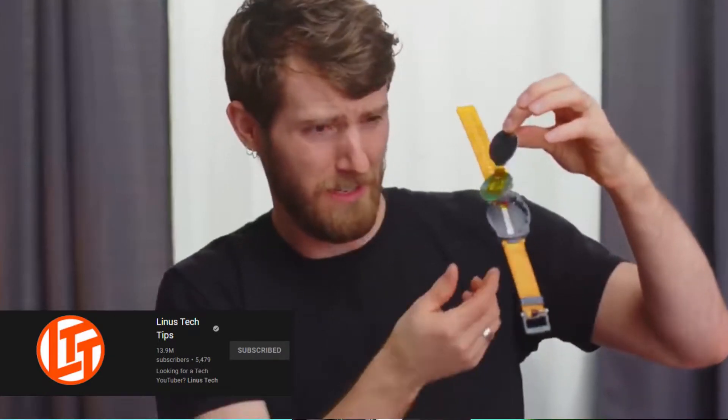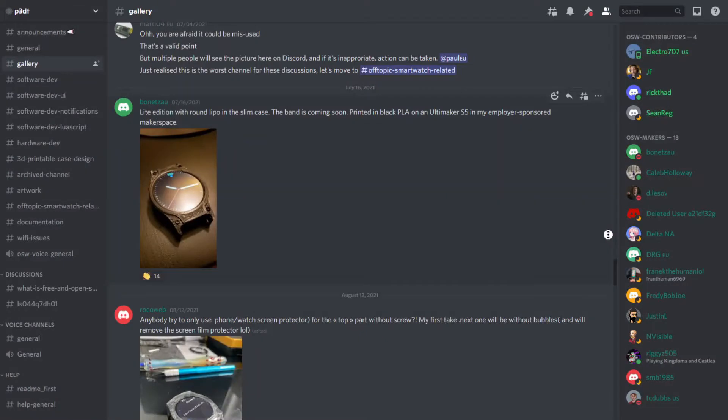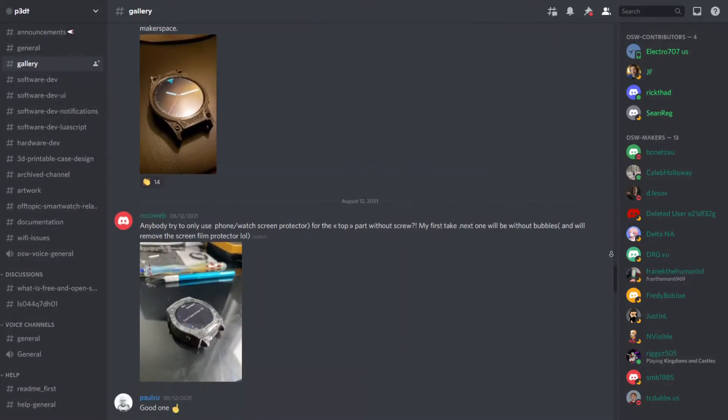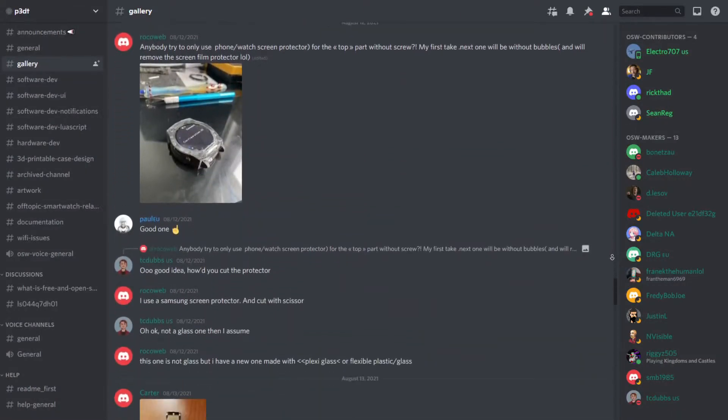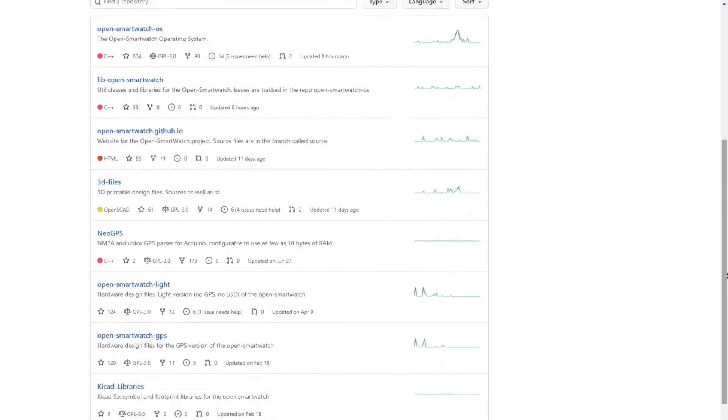Before I begin, I'd like to say that I left a whole bunch of links down there for you guys, inclusive of Linus Tech Tips' video, since they covered the background of the watch much better than I can. I also included the Discord community, because everyone there was extremely helpful, especially during my adventures with the watch. I also included specific programs and Paul's GitHub page for the OSW, where you can get even more information.